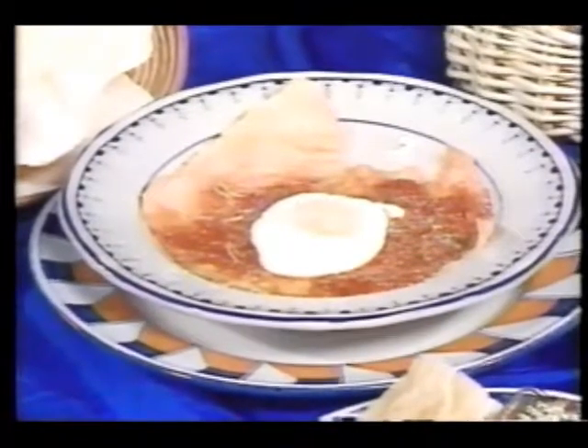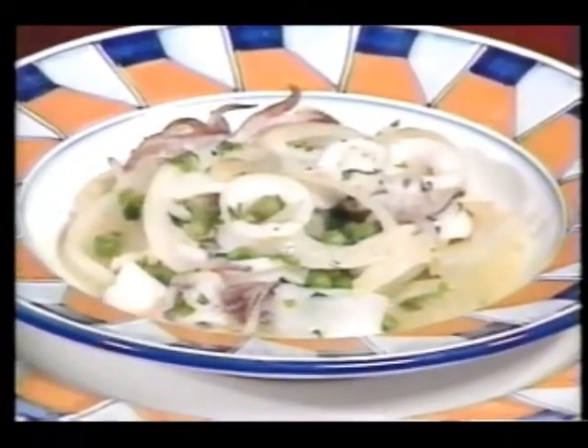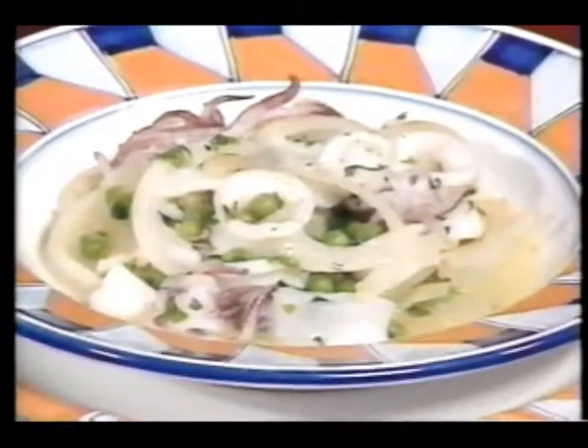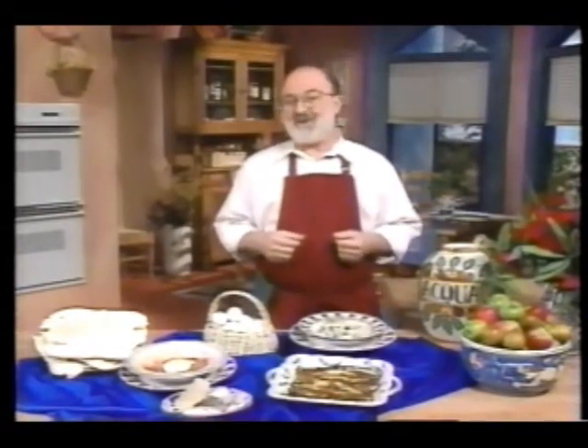Zucchini ascapicci, marinated zucchini, is a zesty relish of onions over zucchini. Pane fratau, bread and cheese soup, is a sophisticated blend of flavors that comes from humble origins. And calamari con piselli alla romana, or squid and peas, is an elegant tasty combination from Rome. Venite, cucinare con me — come cook with me on Carlo Cooks Italian.